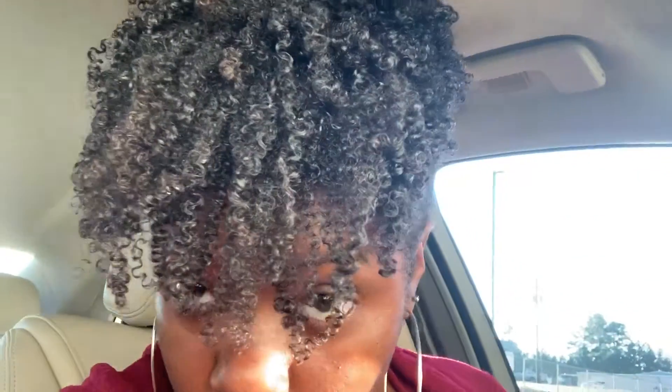Hey y'all, I am finally back. I've been so busy, everything is going on. These are day two hair results. I also got rained on, but my hair held up. I still got definition, I still got hold, I still got shine, I still got moisture. Like I told y'all this was going to be a poppin' combination.